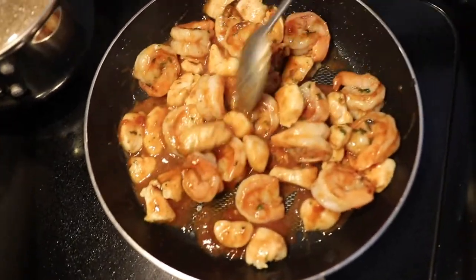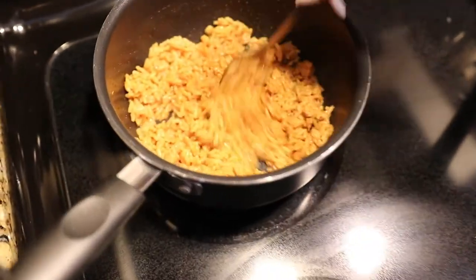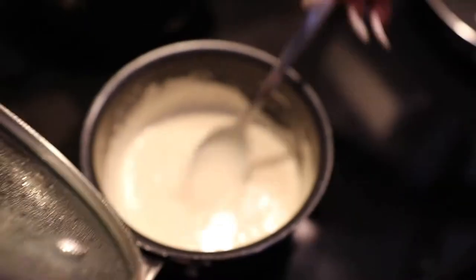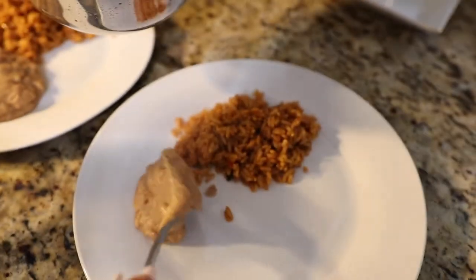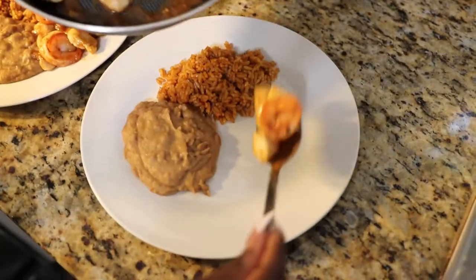Use one pack of Uncle Ben's Spanish rice, or you can make it from scratch. One can of traditional refried beans — I use a brand called Rosarita. Heat the Mexican white cheese sauce with just enough heavy whipping cream to make it smooth and creamy, and voila! This is actually my take on a dish from Monterey's Mexican restaurant called Camarones Chipotle, except I added chicken as well.